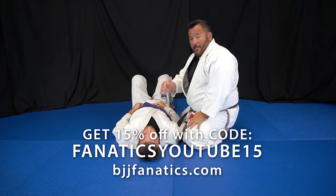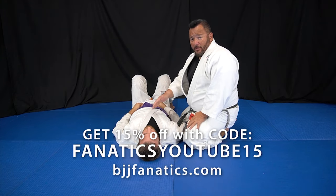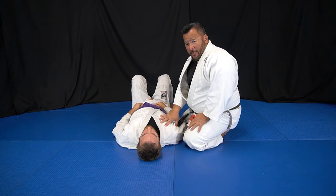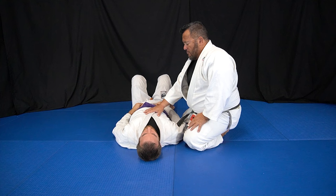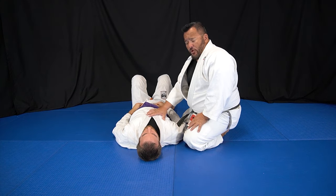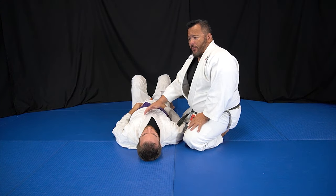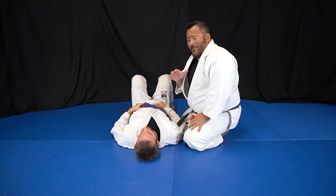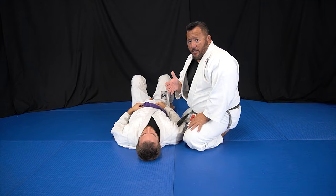Same choke, different setup, different angle. We went for a different angle so you can see the bottom hand a little easier, but it's gonna be the same choke. This one is not a situation where he just hands it to me — here's a situation where I'm sort of digging for this choke a little bit.